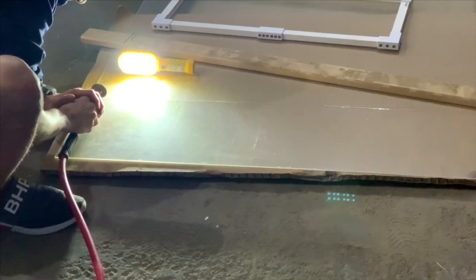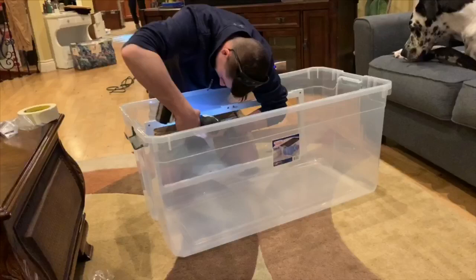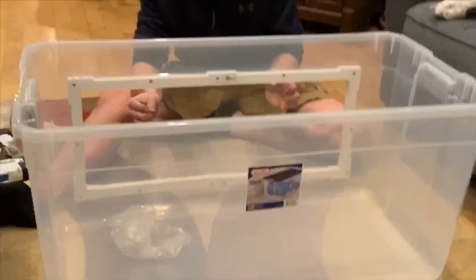Now we're getting to the home stretch — attaching the frame to the tub. Specialty Enclosure Designs sends you all the hardware you need; the only thing they don't send is the glass. Their link will be in the description below. They have a lot of different options, and the nice part is that these pieces come in a lot of different sizes and you can always cut them to make the size frame you want, so it's very customizable to whatever size tub you have.